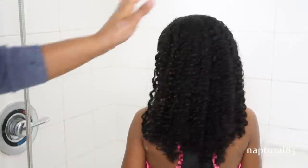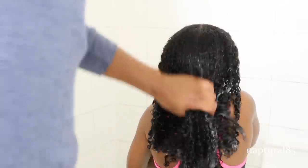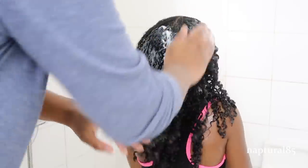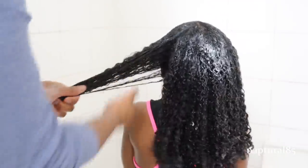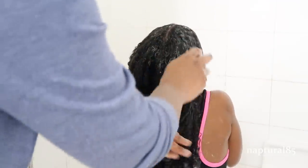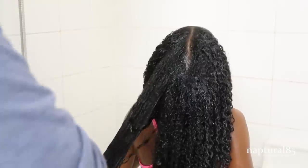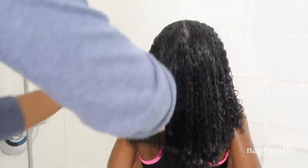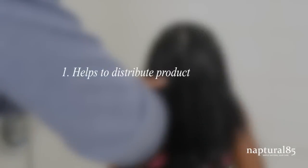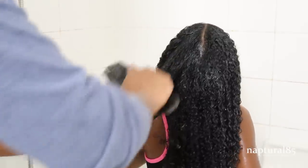I squeeze out most of the water and apply the deep conditioner from ends to roots. I'm using the same deep conditioner that I use on my own hair — it's a high porosity mask. I work that into her hair using my fingers. On Olivia's hair I always also detangle with a detangling brush to make sure all the knots are out since she's so rough during the week. I like to do this after applying the deep conditioner for a couple of reasons: brushing the conditioner through makes sure each strand is evenly coated, and it gives the conditioner more time to sit in her hair as I'm brushing. I might as well utilize this time to let that conditioner sit for as long as possible.